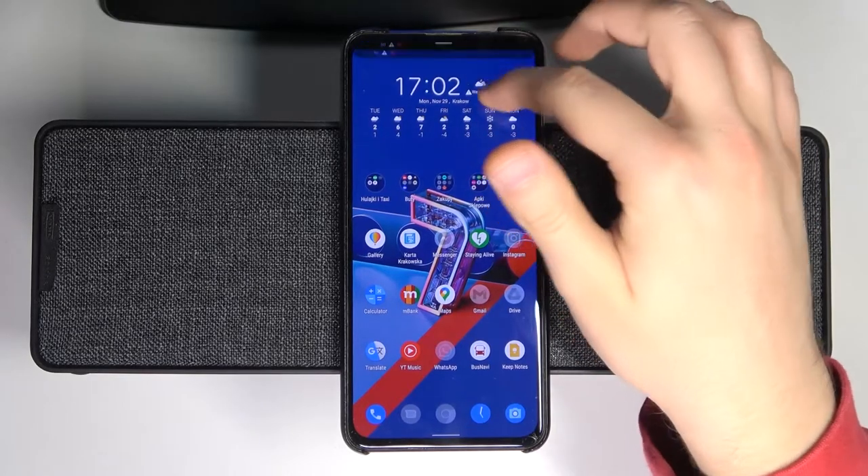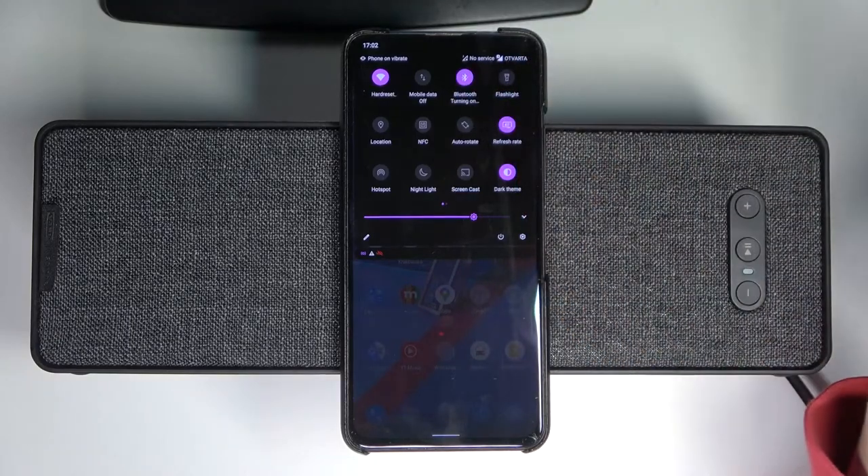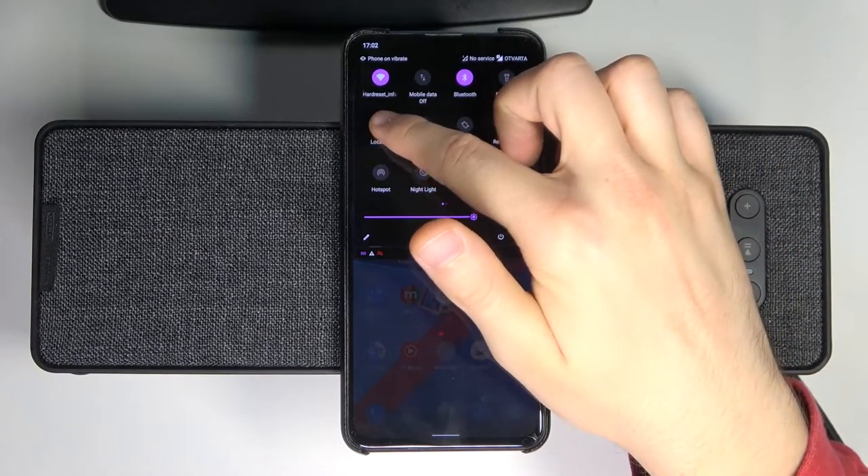First, you have to remember to be connected to a Wi-Fi network or mobile data. Also, you have to enable Bluetooth and location on your phone.